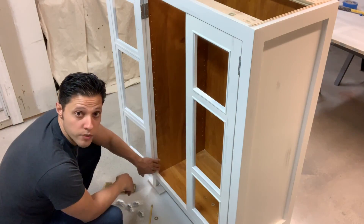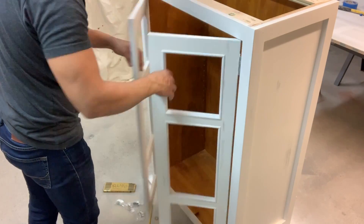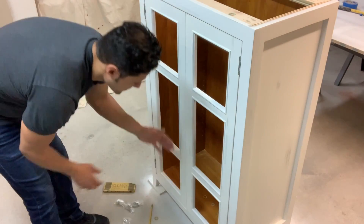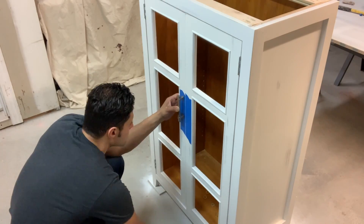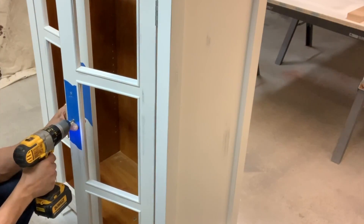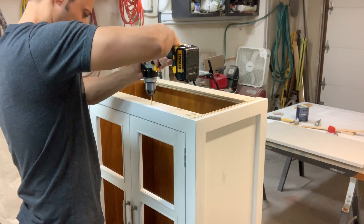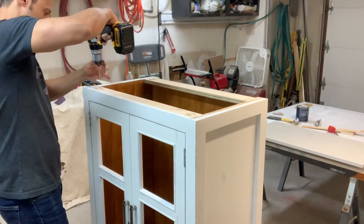After we mortised out for the hinge with the chisel, I now have a perfect fit. They're not binding. Both doors are operating perfectly and my reveal is still perfect. Now we're going to install some magnets so that they stay closed if the floor is unlevel. Then we'll install the top, put the glass back in, put the handles on, and wrap it up. To attach the top, I'm going to drill oversized slotted holes and use cabinet screws from the inside. Those oversized holes will allow for seasonal movement and expansion and contraction from the top.